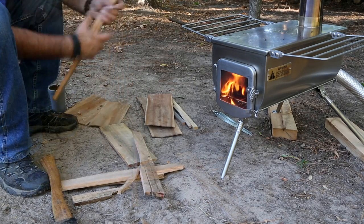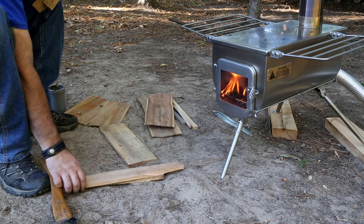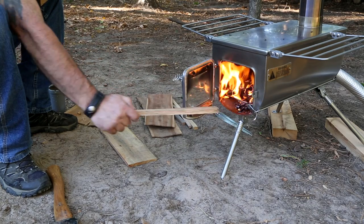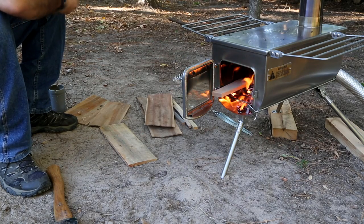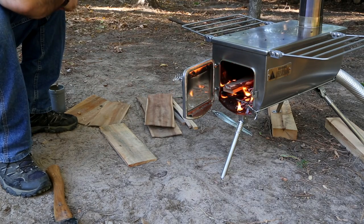I did pull it up this morning — it's on sale right now. Instead of $499, it's $374.25. Guys, I'm here to tell you, if you've been putting off getting a stove, this is cheaper than you can get some of the cheap, flimsy stoves that you see on Amazon or whatever else.